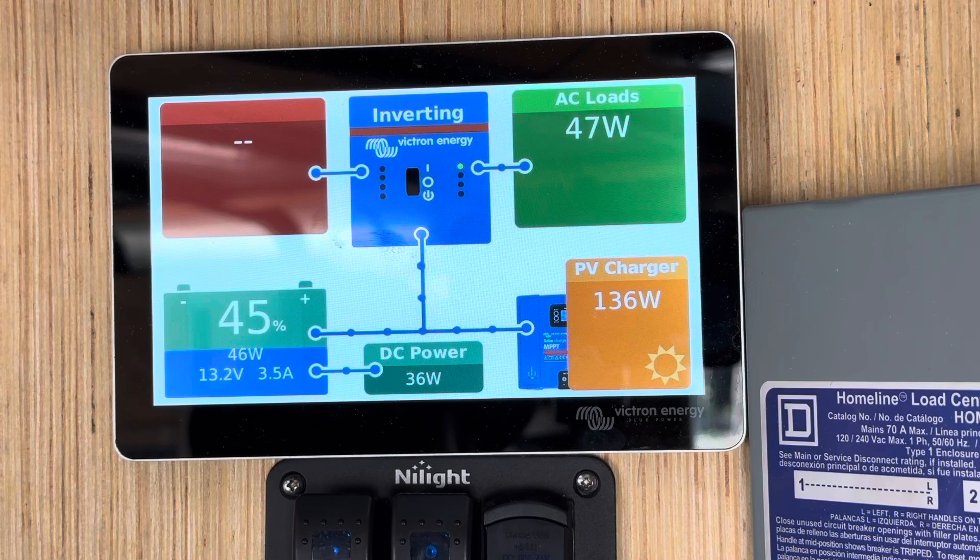This is a good example of why you do want to park where you don't have shading issues on your array, because shading on your panels will reduce the overall draw in. Definitely find a good sunny spot so that you're capturing as much solar during the day as you can.